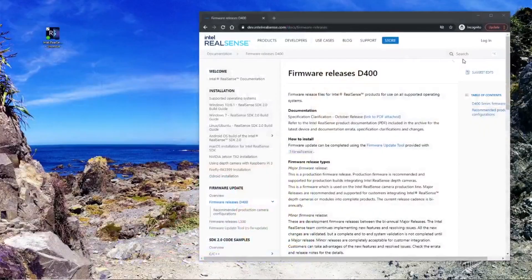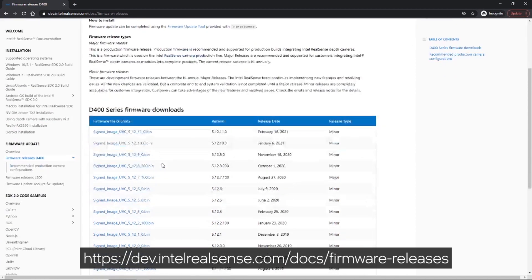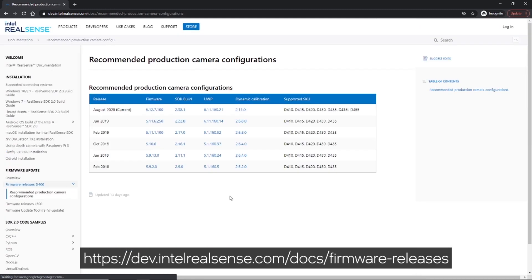If you want to use a different firmware that is not recommended, like a previous firmware, you can always check our website and use any other firmware. Just make sure to check the compatibility of the firmware according to the camera that you are using. Thank you.